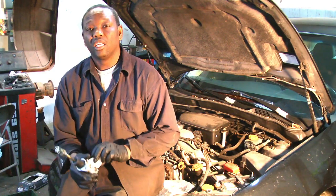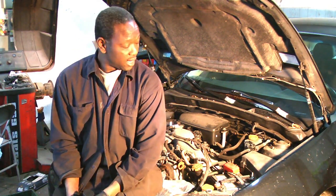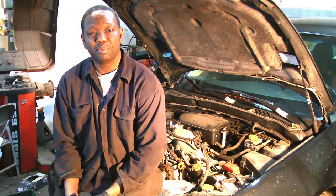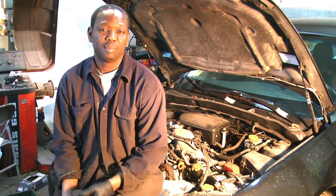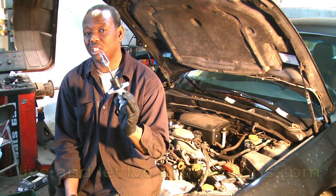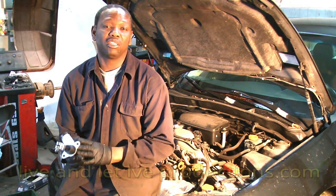Today I have a 2007 Subaru Impreza. The owner brought it in saying the clutch pedal goes to the floor and doesn't come up. I did the diagnostic and figured out that the master cylinder is no good. Before you change the master cylinder, there are some things you need to check.